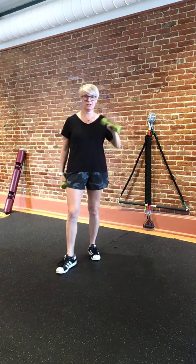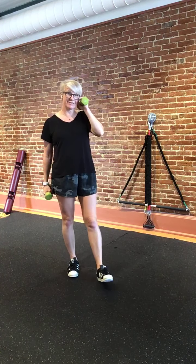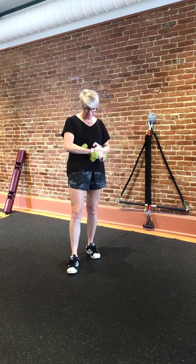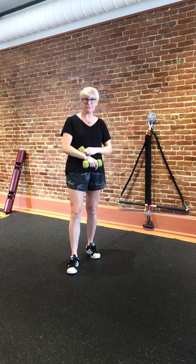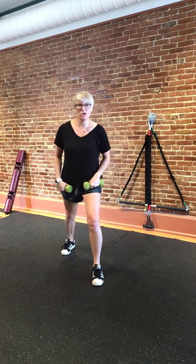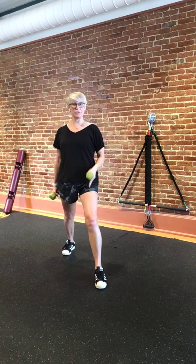We're going to do a nice, kind of general movement series today. I am going to have some light weights — I've got 5-pound weights. You don't have to have the weights, but if you've got something to hang on to for a little bit of extra challenge, go ahead and do that. So here's where we're going to start.